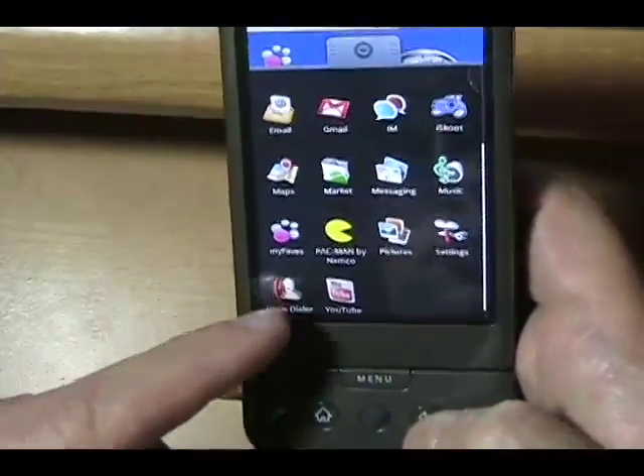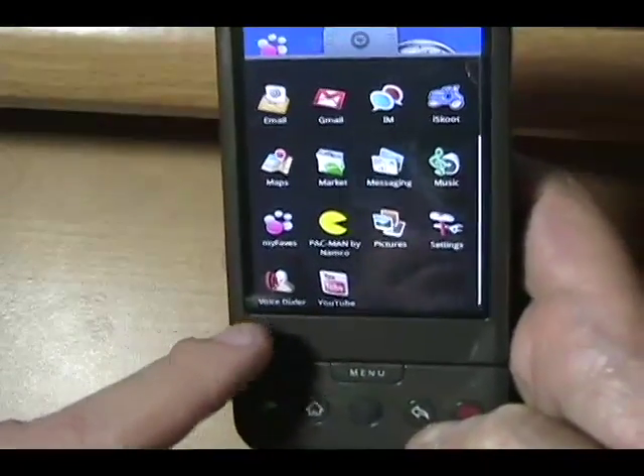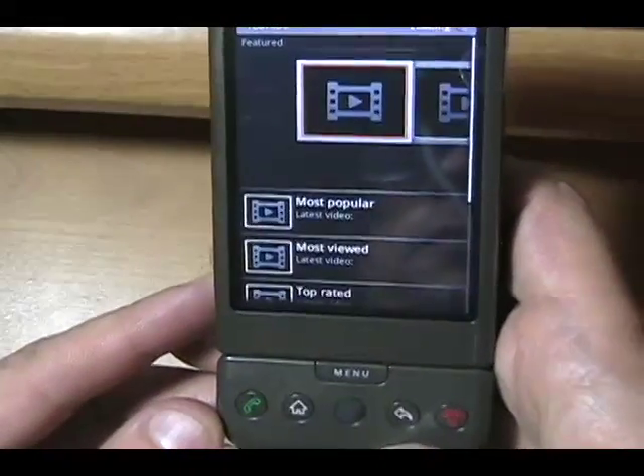I've got My Faves of course. Voice dialer actually works pretty decent. We'll go to YouTube for a sec.